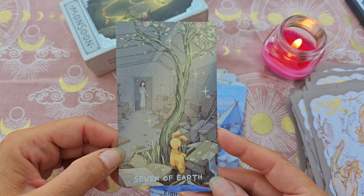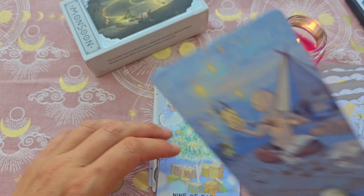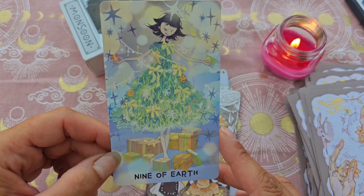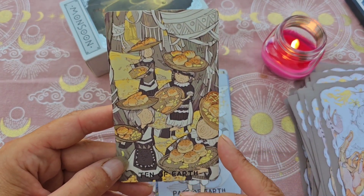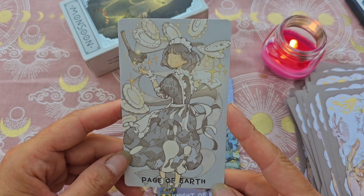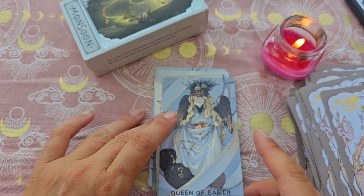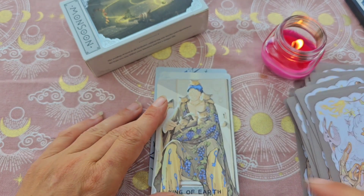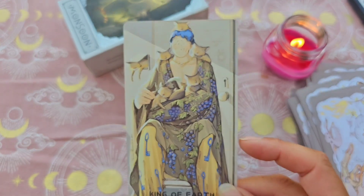Le 7. Le 8 — on a l'impression qu'elle essaie toutes les clés pour trouver celle du cadenas. Le 9, avec sa robe — ça me fait penser à un sapin de Noël avec tous les cadeaux, très joli aussi. Le 10, avec l'idée d'abondance : plein de plateaux, plein de pain, de nourriture. Le Page, belle aussi. Le Chevalier, le cavalier. La Reine, magnifique, avec un nid sur sa tête avec des œufs. Et on termine avec le Roi, qui a aussi des chats près de lui — il est beau, vraiment beau.